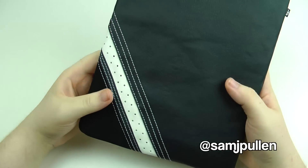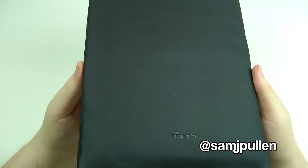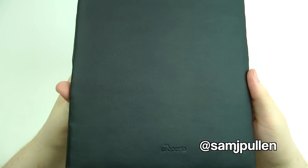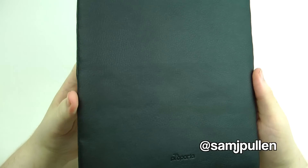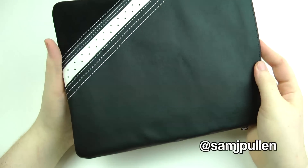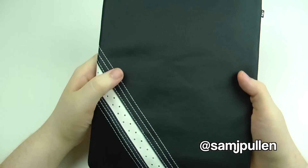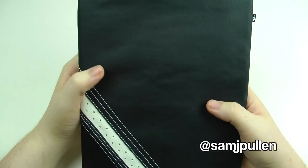Definitely one I'd go check out — links are all down below. Go check out Pro Porter or anything else they offer; they have a wide selection for a lot of the iDevices — iPhone, iPod, etc. Once again, thank you for sending it across — I'm highly impressed by the Pro Porter line.